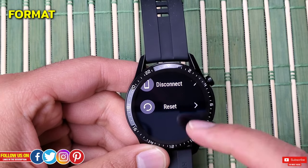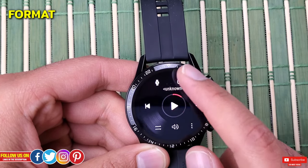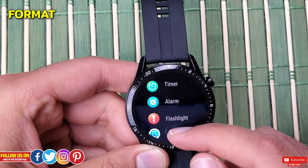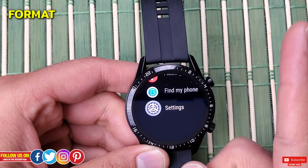I'm not going to do it as I don't want my watch formatted yet, but once your watch starts up it will be just like when the watch came out of the box for the first time. You'll have to reconnect and set it up as a new device, for which I have done a separate video linked up here in case you want to check it out.